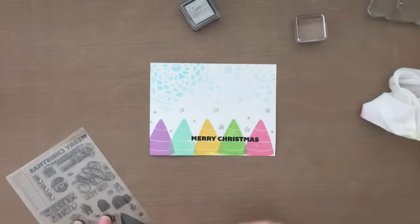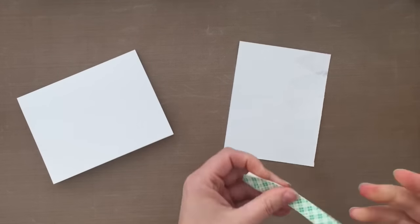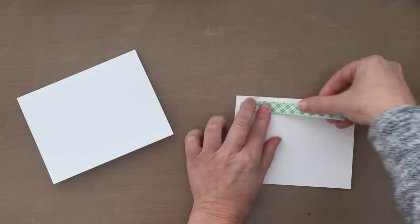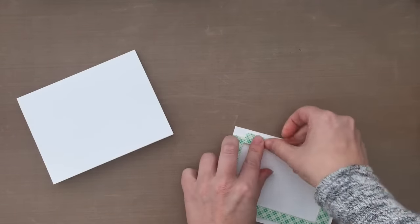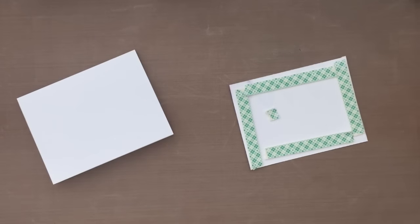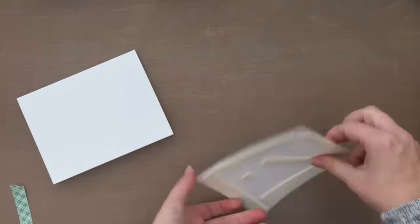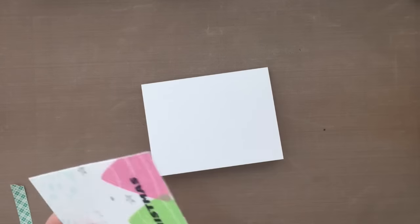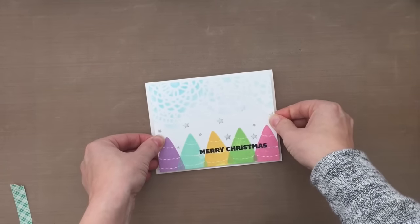And then we're just about done. I decided to pop this card up on some foam dimensions, so I did trim it down — it's actually four by five and a half, so I took a quarter inch off of each side. I'm using that big ginormous roll of scotch double-sided tape — the roll that's as big as your head — peeling off the backing papers. And then I'm just going to go ahead and adhere that down, and that's the card.